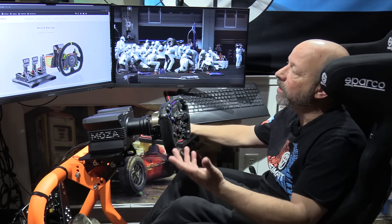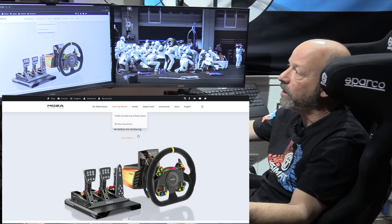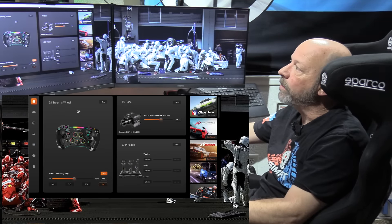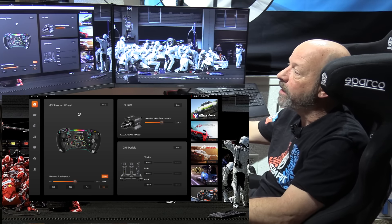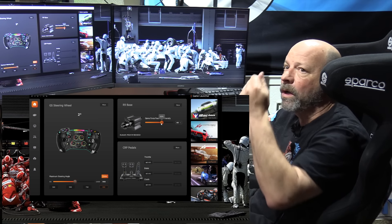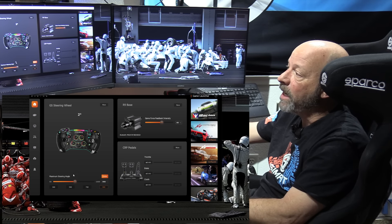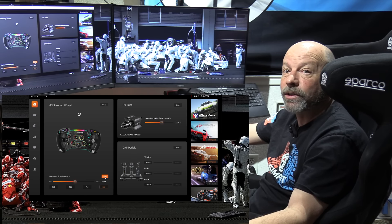To use the Moza R9 wheelbase you have to use the Moza Pithouse software, which is actually a cool piece of software that gives you a lot of control over the wheelbase, the wheel rim, and many of its functions. It's easily found at moza racing.com in the download section, along with all the user manuals. Once installed, you can see the wheel rim being used displayed on screen. There's an overall adjustment toggle for a quick force feedback strength level change — currently at 60 — and you can also adjust the degrees of rotation, which is basically unlimited, and center the steering wheel.